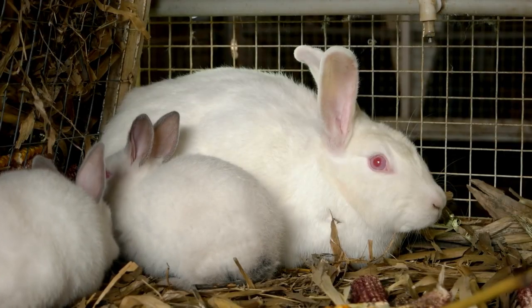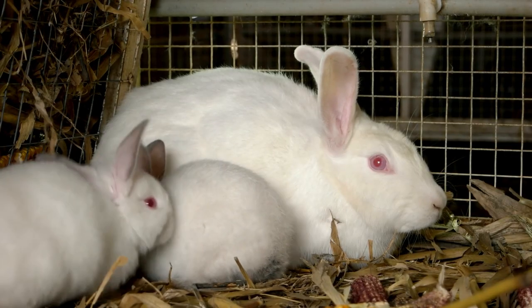So if you read somewhere that adult rabbits shouldn't be fed alfalfa hay, I would say that's complete nonsense. The reality is that most good quality pellets are actually alfalfa based and your rabbits can eat alfalfa hay. The trick is to make sure it's not their entire complete diet if they are not pregnant, breastfeeding, or fast-growing young juveniles.